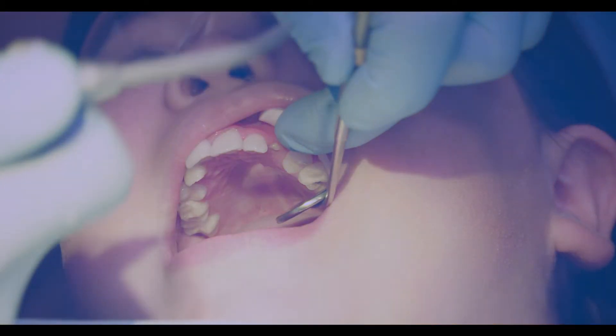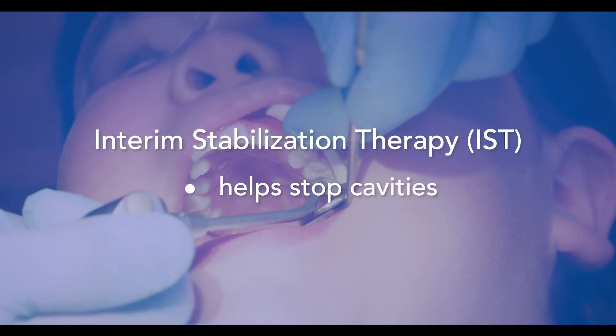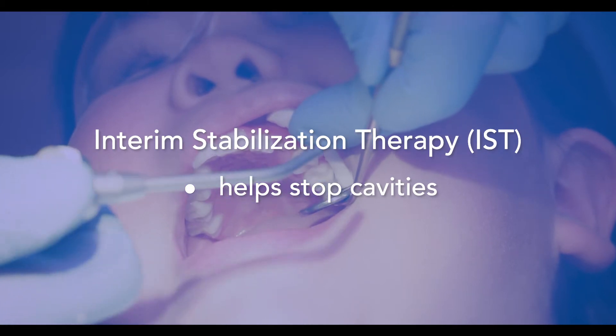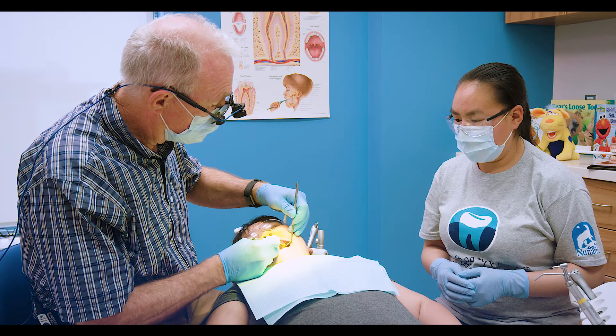IST is a temporary filling material which helps to stop a cavity and restore lost tooth structure by releasing fluoride between the layers of the tooth, which stabilizes the cavity until a permanent filling can be done.